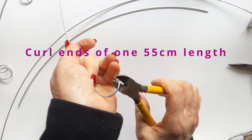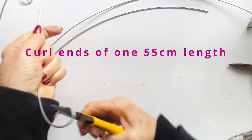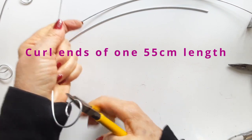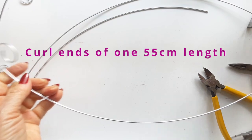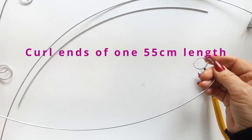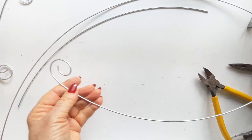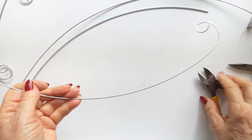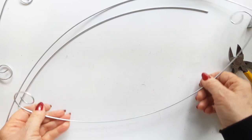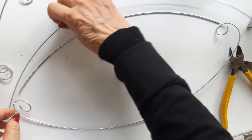Take one of the 55 centimeter wires and curl each end. It's quite tough as you can see. This is a galvanized wire that you could buy at any home depot, any home hardware shop.